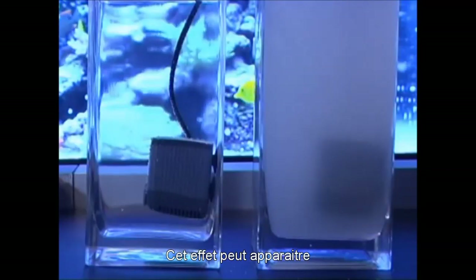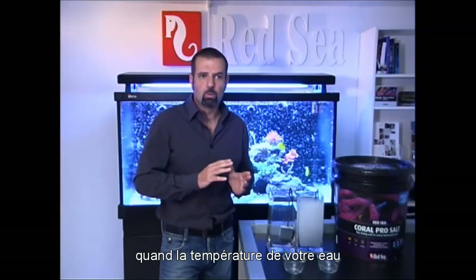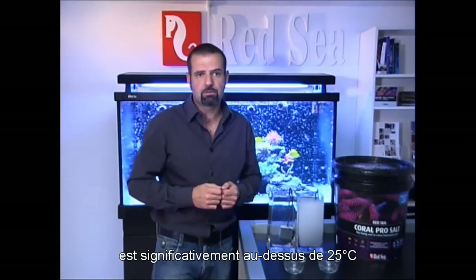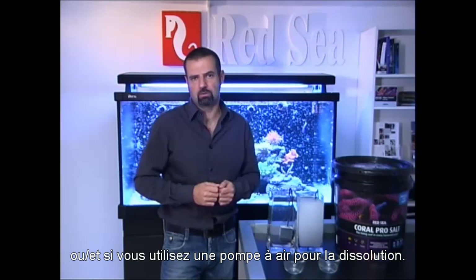This effect can occur even right after adding salt to your water, when your water temperature is significantly above 25 degrees or you are using aeration pumps for mixing.